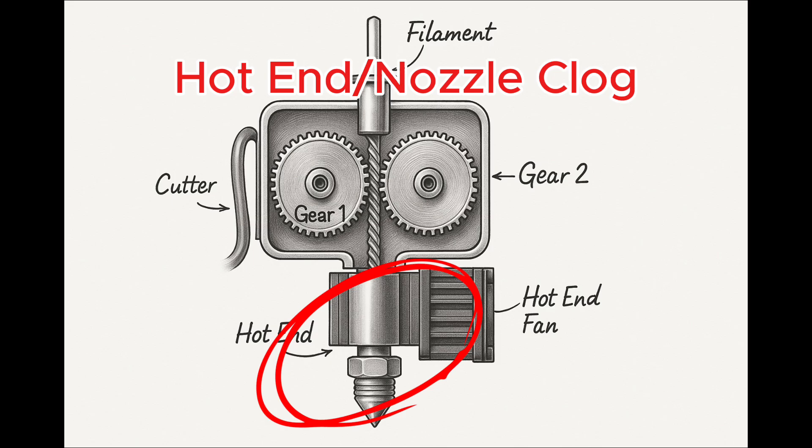Next, we have the hot end / nozzle clog. Nozzle clogs can happen when you print with multi-materials or abrasive materials. For example, if you use PETG and PLA in the same device, these two filaments don't mix well, so they can leave behind residue inside the nozzle and lead to clogs. Or, if you print with filament that has glitter, the glitter particles can get stuck inside the nozzle and interrupt the flow of filament, potentially causing print failures.